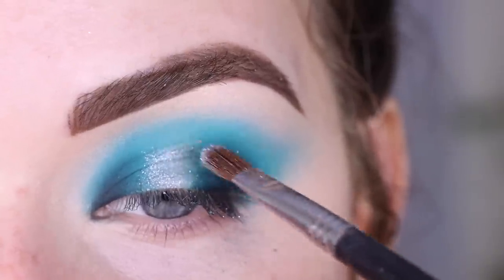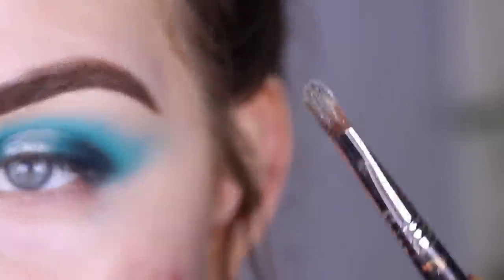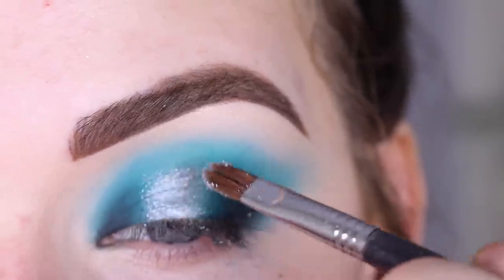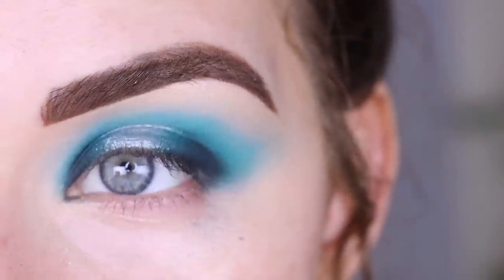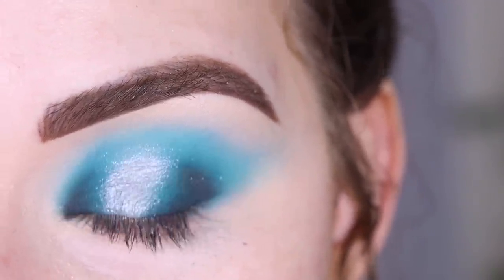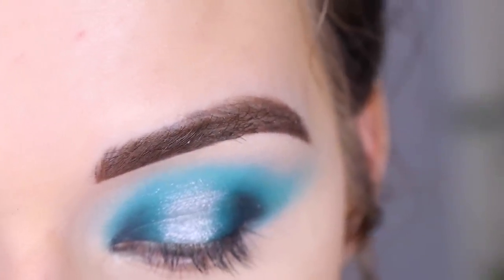Okay, not terrible. Now I want to try layering it with my brush wet. The fallout on my face is pretty minimal, which is good. I'm going to clean up with a makeup wipe, pop on some foundation, and then we'll do the lower lash line.